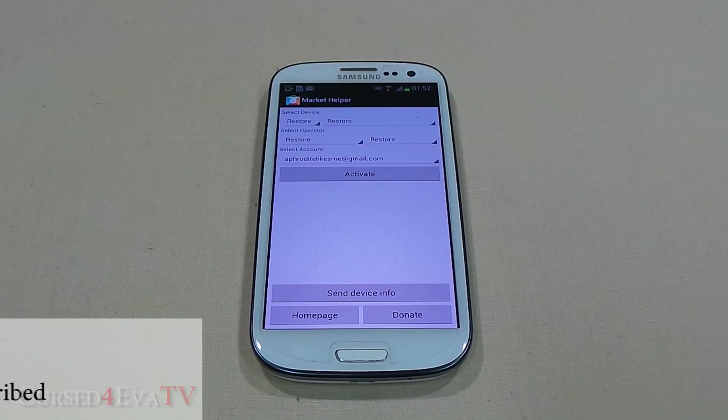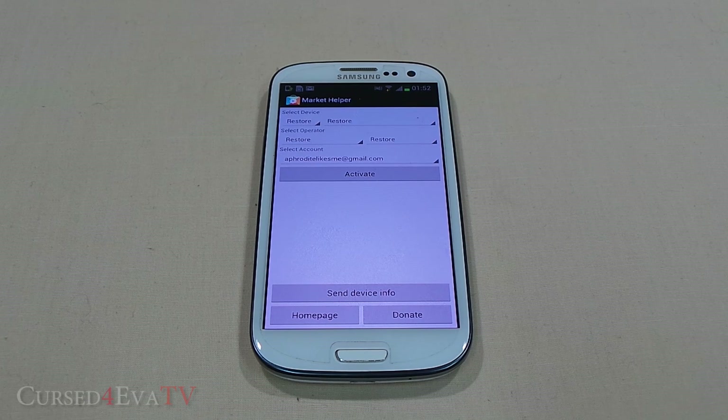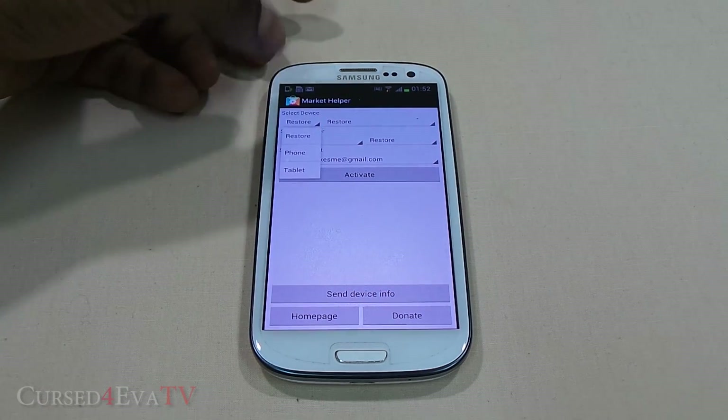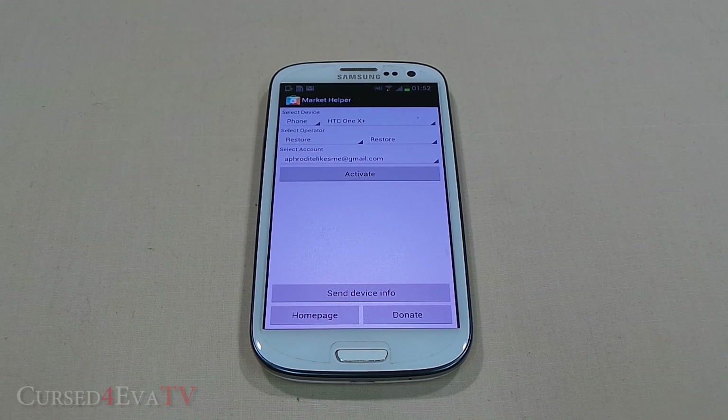Sometimes, thanks to the device we have, the country we're from, or the operator we use, there are some apps that are not accessible to us. As long as you're rooted, this shouldn't be an issue because we've got an app called Market Helper. What this does is it lets you emulate a different device — it fools the Play Store into thinking you're a different device, from a different country, or using a different network provider.